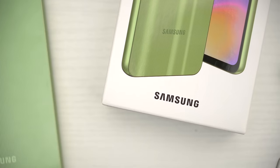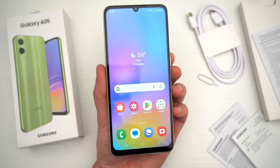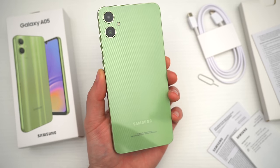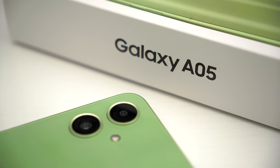But what do you guys think? Did Samsung improve this phone enough for you to maybe consider buying one? Let me know in the comments down below — I'd love to hear your thoughts. Hopefully you guys did enjoy this video. Be sure to follow Tech Daily on Twitter and subscribe to the Tech Daily YouTube channel if you haven't already, and I'll see you guys later.